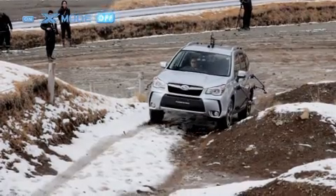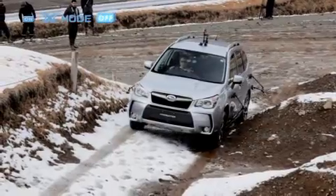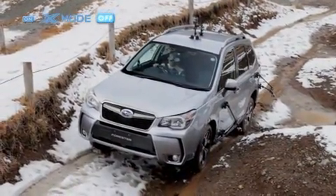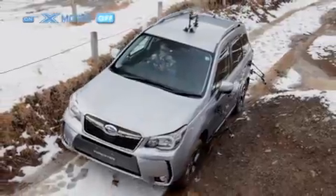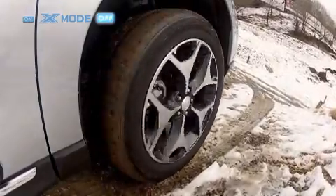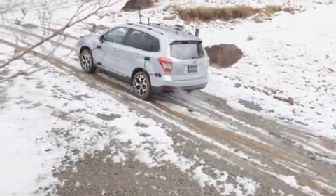This is how the car drives with X-Mode turned off. It starts out great, but now we see that the tyres are starting to spin freely. Naturally, Subaru's AWD system is more than capable of handling roads like these, yet if asked how smooth the car drove, the answer would probably be: not very smooth at all.